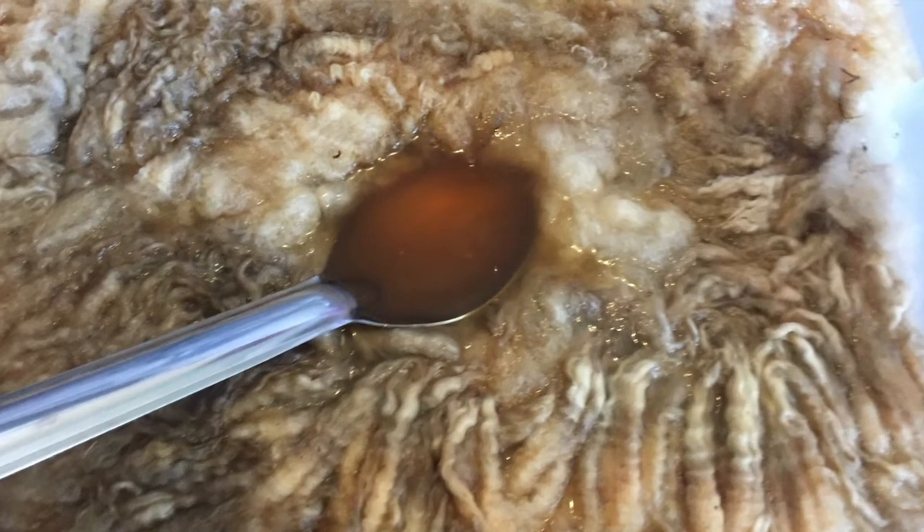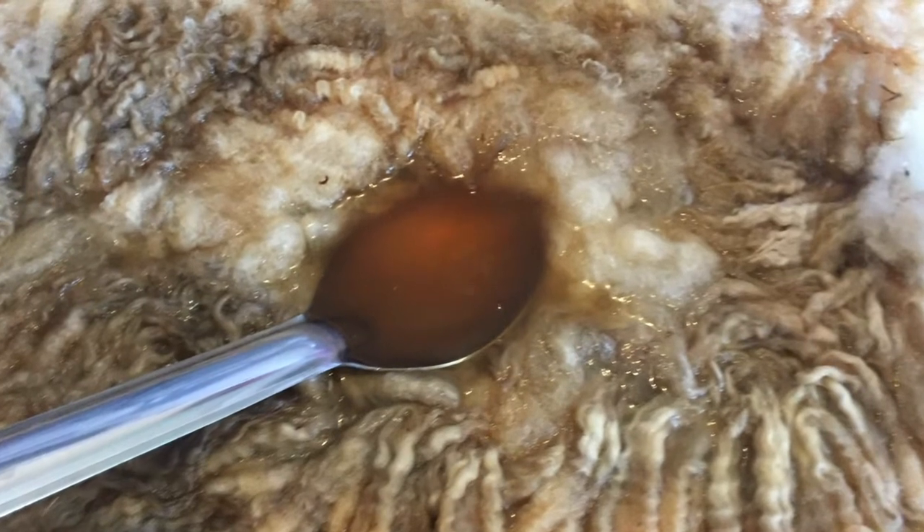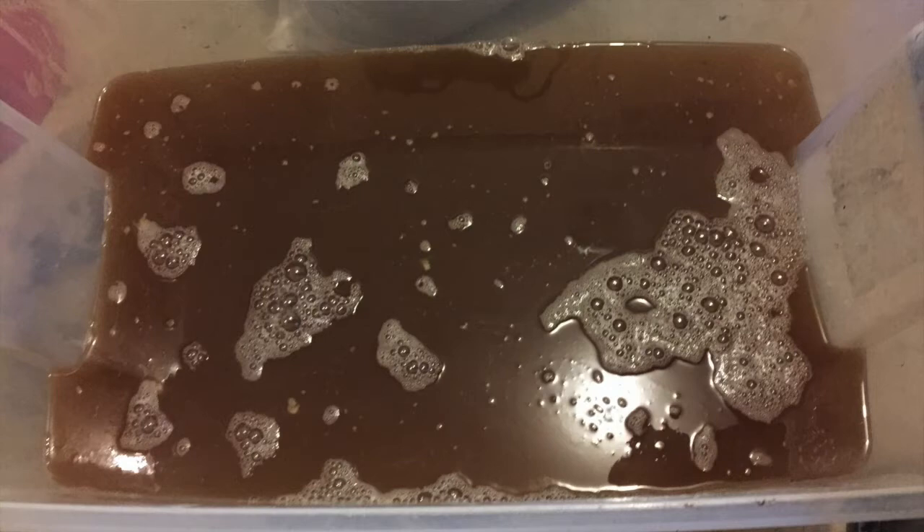That initial rinse seemed to really work well — the water was very dirty when I pulled the wool out after 10 minutes, so a lot of the dirt and grime had come off. I ended up saving that dirty water, and I'll talk about why in a future video — it was just dirt from the sheep with no detergent in it. From there, I proceeded to put the wool into a hot water detergent soak.